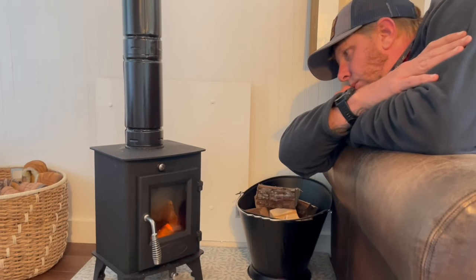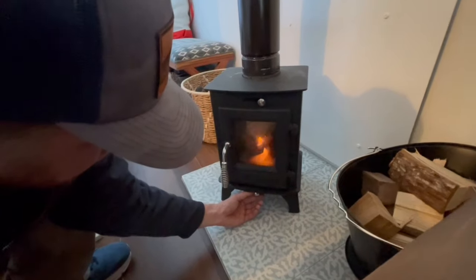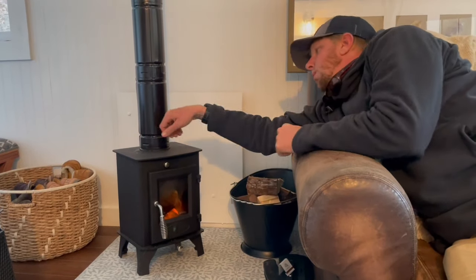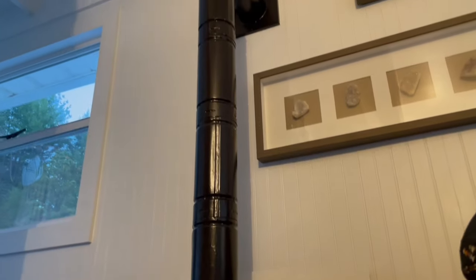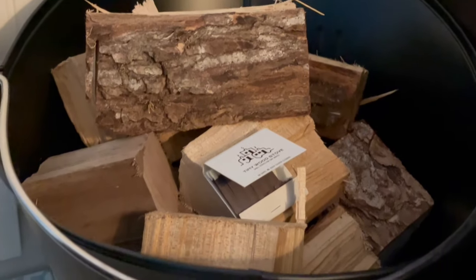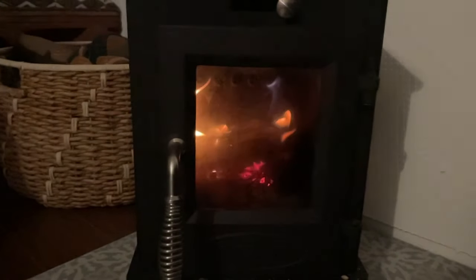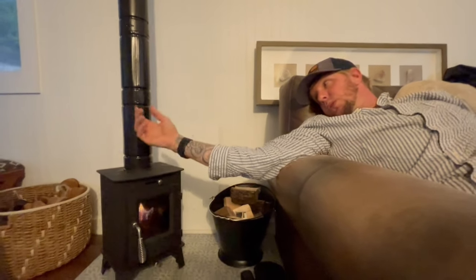There it goes — it's starting to catch. Now we're not blowing on it, we're choking it, we're damping it out. It's so cute. As long as it burns for a long time, that's what you want. It's putting out heat — we'll just see what it does.